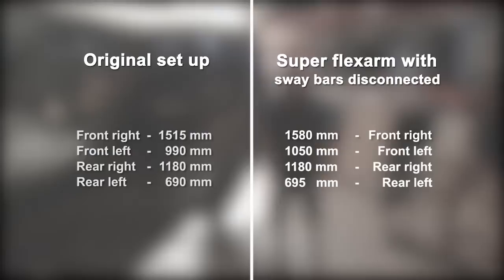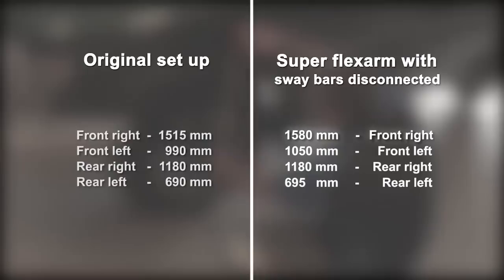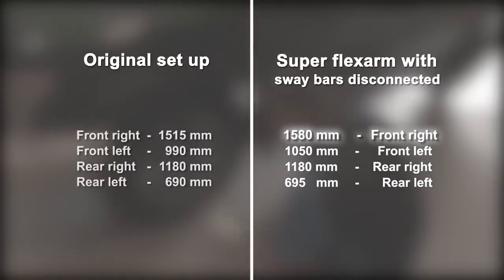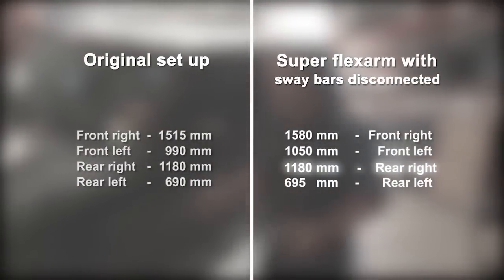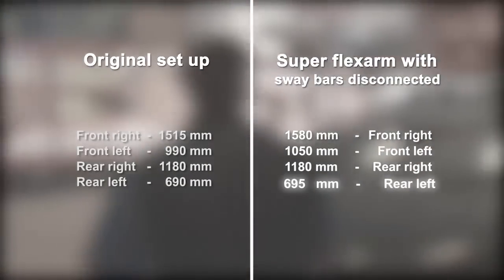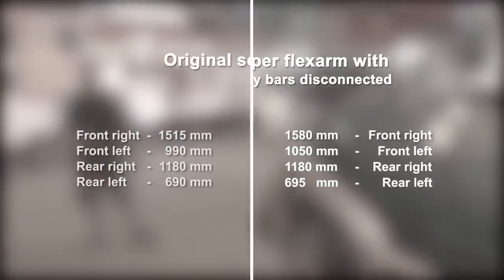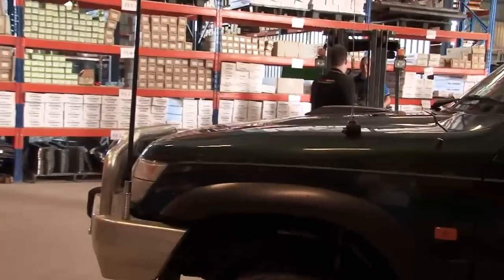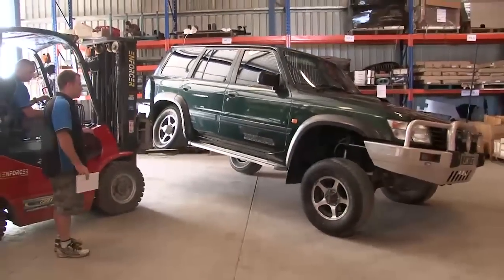The Superior Engineering SuperFlex arm has shown a considerable increase in articulation. With the sway bar also disconnected we can now see even greater results. Extension of the front right corner has increased by 65 millimetres. The front left has stretched a further 60 millimetres. The rear right, which was already at full shock absorber droop, remains the same. The rear left has a reduction in compression of 5 millimetres, meaning it is not working as hard to achieve the overall increase and still has room to further compress. In part 3 of this Superior Engineering suspension tutorial, we will double check our results and review the increases by articulating the vehicle via the rear axle. Stay tuned for that.